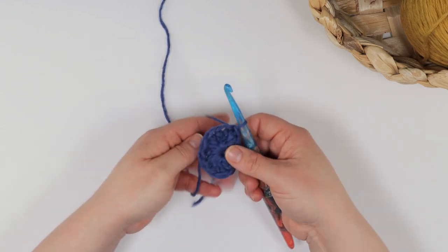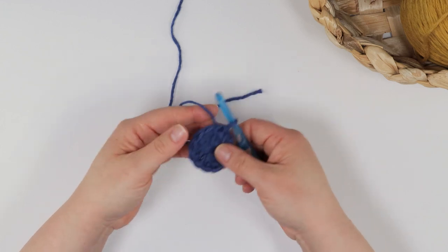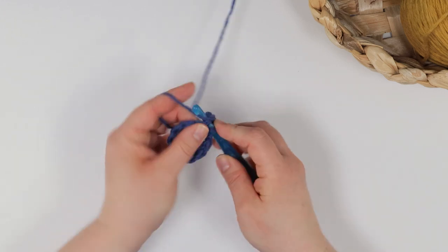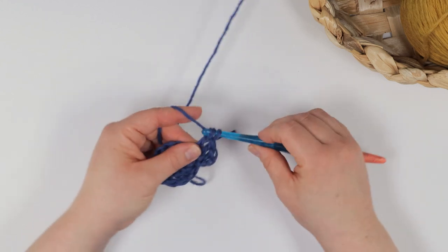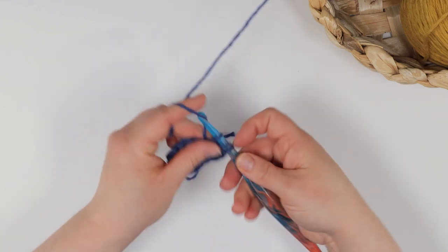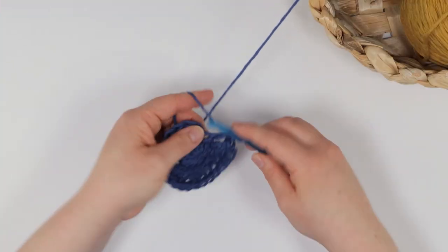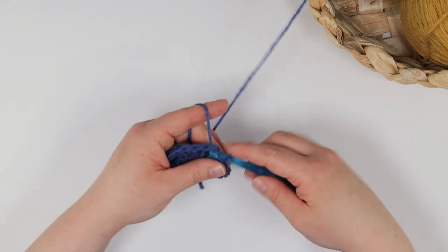To begin round two, I chain two, then work two double crochets into each stitch of the previous round. This is your first increase round and will double the number of stitches from 12 to 24. Once again, I join this round with a slip stitch into the first double crochet of round two. The second round is now complete.